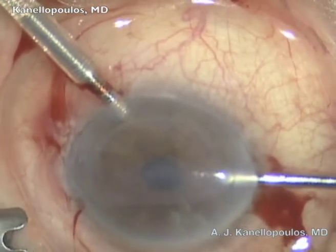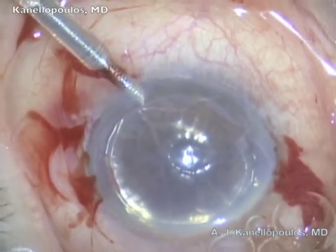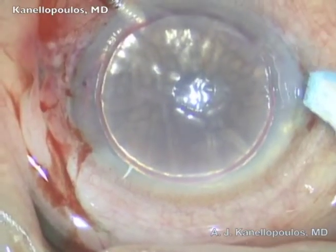The graft is in the anterior chamber; we're waiting for it to unfold. With irrigation, it unfolds in place, secured with a gas bubble, and here ReSure is applied on the large incision and the paracentesis seen here.